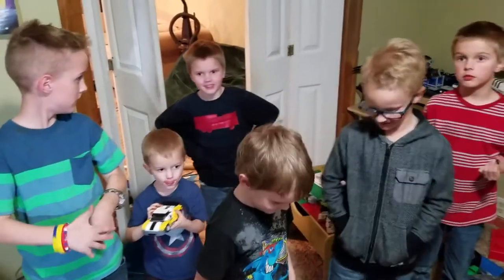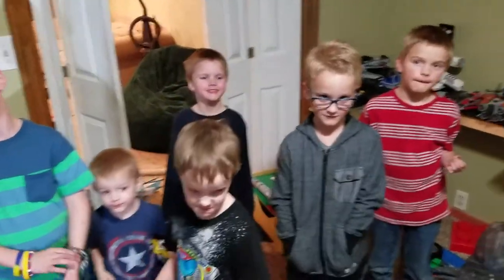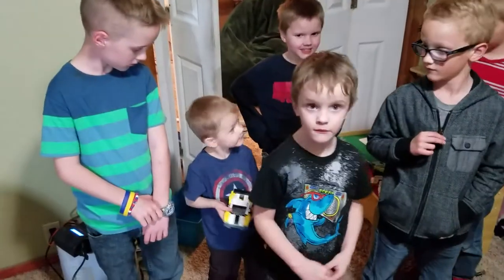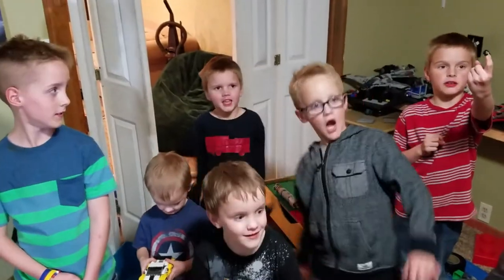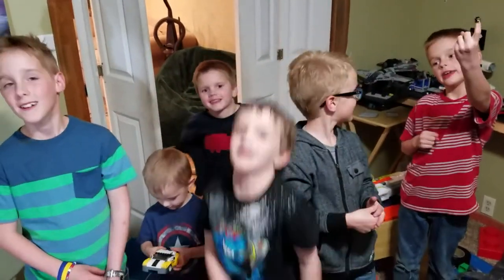We're not going to say our names because Mom and Dad haven't given us permission. But I can tell you the other kids' names. We have Ben, over there in the red. We have Jaren, back there. And we have Carter. Alright guys, you guys ready to watch another YouTube video being made? Yep! Alright, let's get her done!